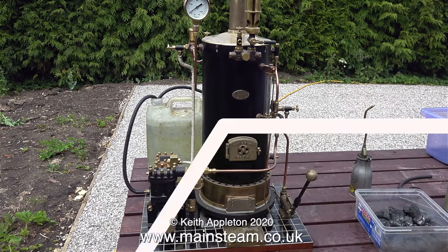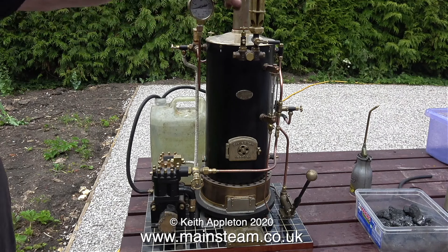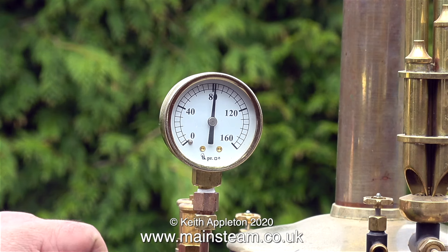As soon as some pressure showed on the pressure gauge I opened the blower, which blows a jet of steam up the chimney to draw the fire. Now I'm closing it to almost closed because I don't want that much blast. This is the speed of steam generation with a Castle Steam V6 boiler.